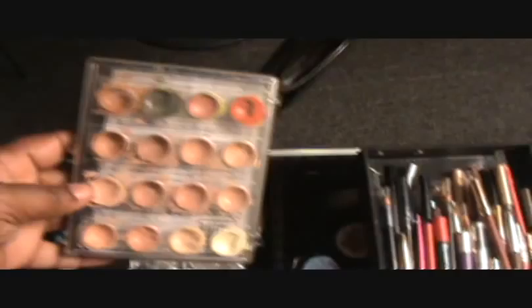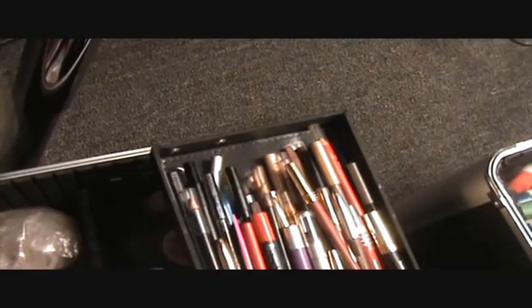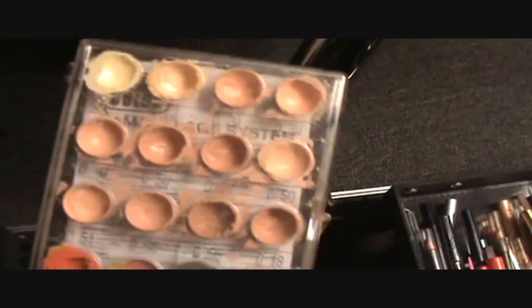This right here is a must-have in your kit. You want to get yourself that Dermacolor concealer palette. They have it in two different colors. I got it here in Atlanta at the Atlanta Costume. You use it per complexion and it helps you to conceal any blemishes. I think it's really great — I've been using it for about 15 years or more in my kit.